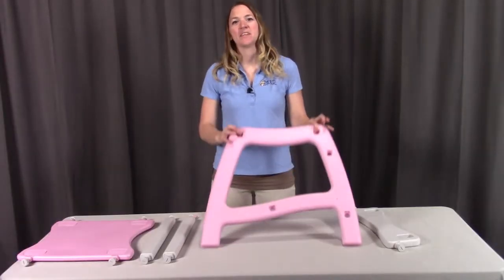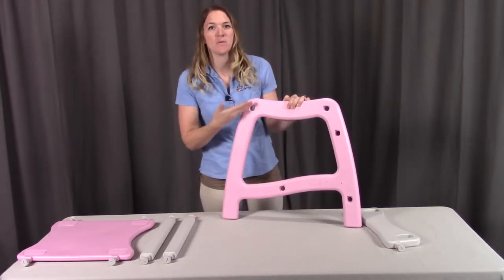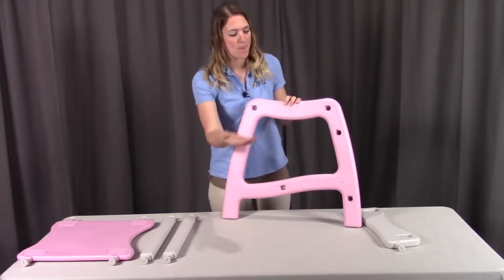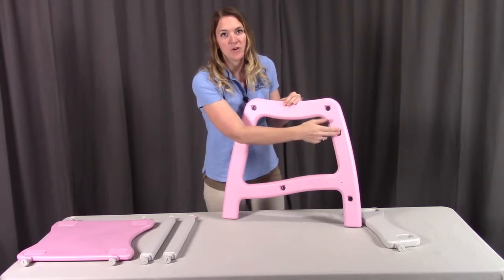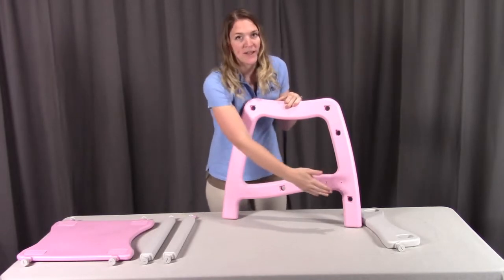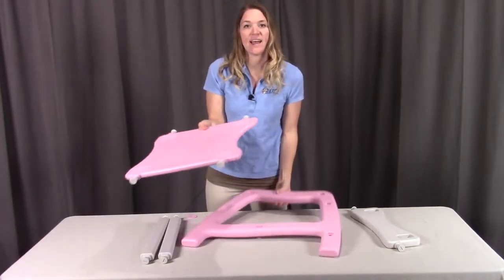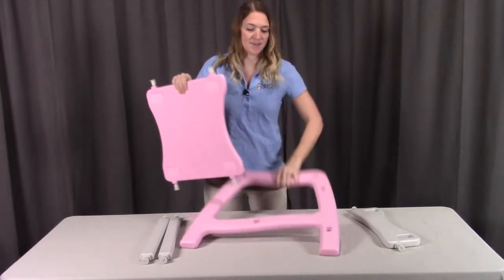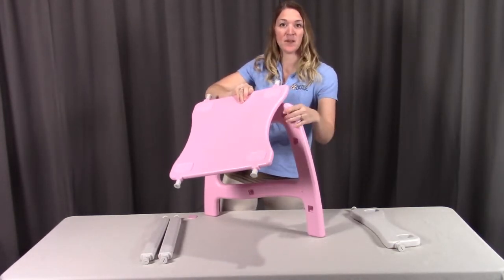To assemble the table, start with the left side. Look at the side with all the holes to determine what goes where. The first top two holes are where the table top is going to be coming off from. The next hole going down — when there's only one on one side — is going to be where the footrest comes off from. The next two bottom holes are where the table rails are going to go. When looking at the table top, you will see one side has a larger curve — you want this larger curve going on the same side as the footrest.